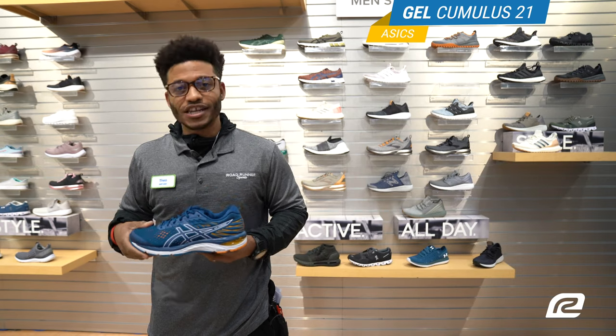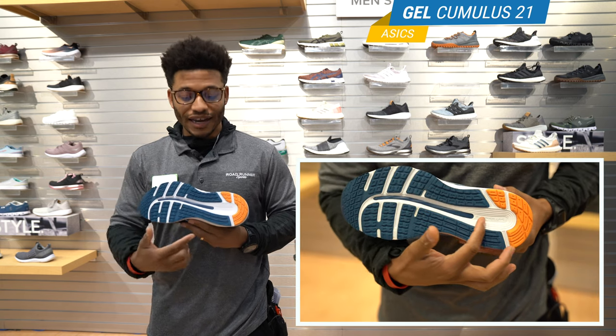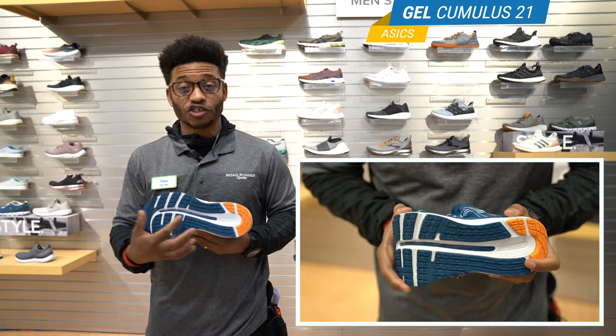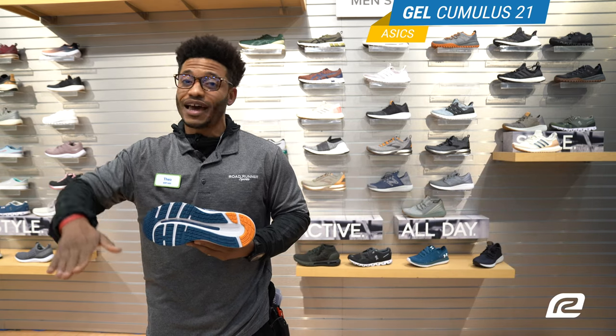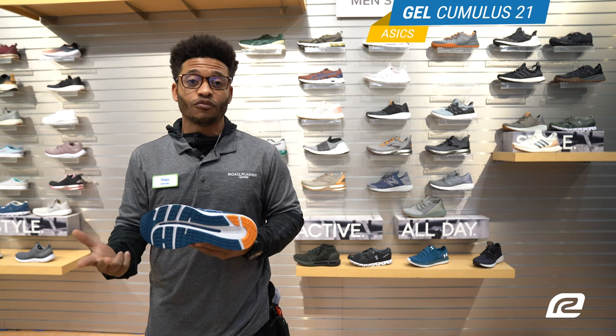Moving on to the outsole — very durable rubber. It has the guidance line to keep you in line when you're running from heel to toe. It also has the twist gel in the forefoot, which allows for a nice springy toe off. This shoe is great for anybody running on the treadmill, running on the road, or just wearing casually 24/7.